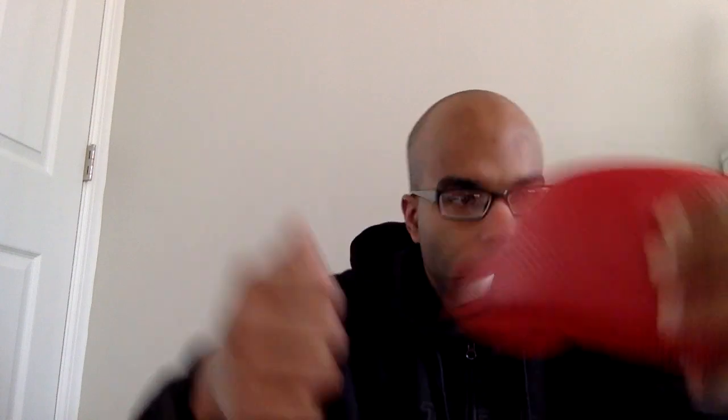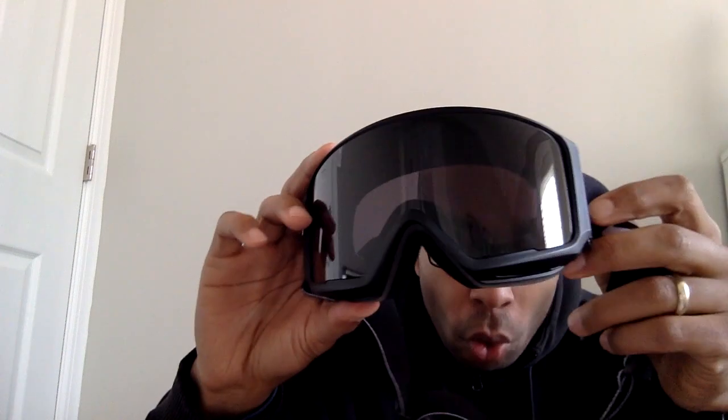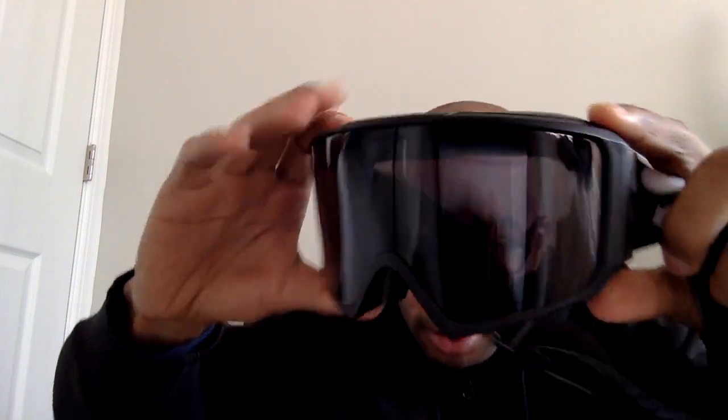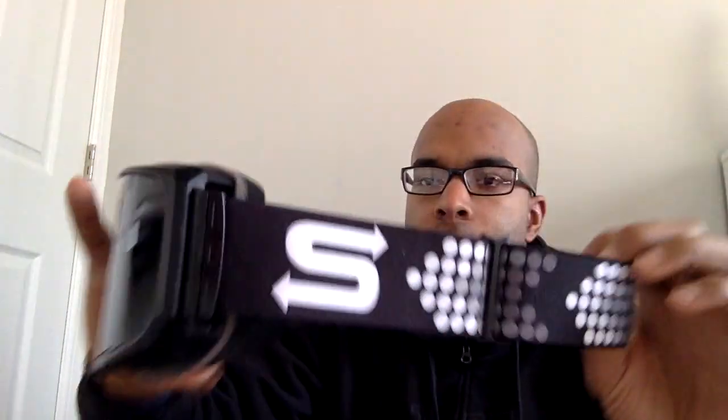These goggles right here. They come in a really nice hard case with a little clip so I can clip it onto myself. But the goggles are freaking sick — they're freaking beautiful. There's a pair. These are black polarized lenses. It has an adjustable strap so I can put it over my helmet and make it as big or as small as I want. I got a pretty big dome, so the adjustable strap definitely comes in handy.